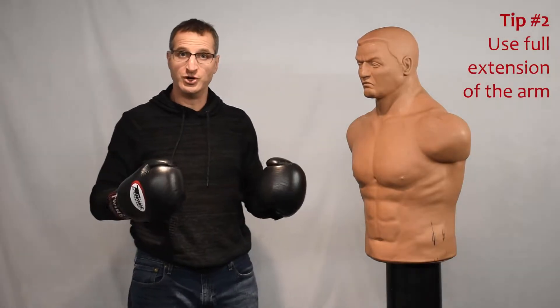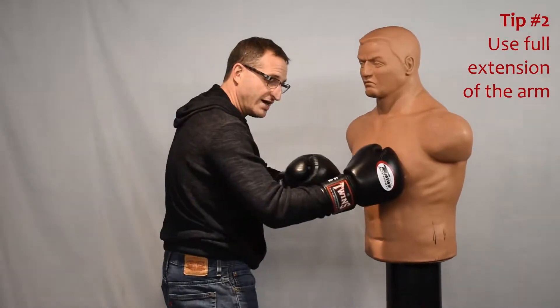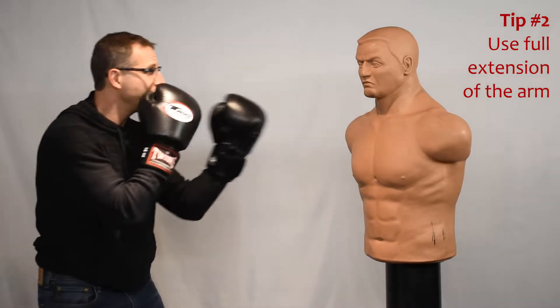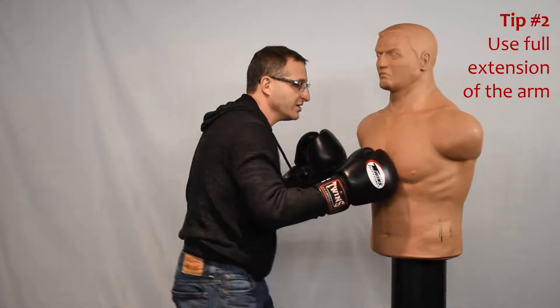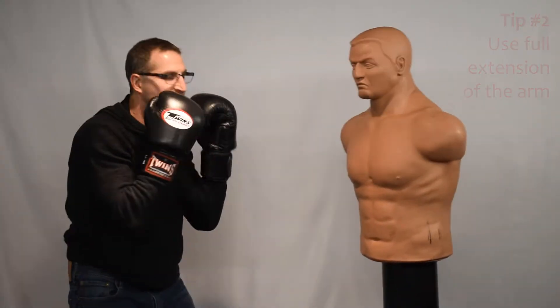Tip number two: many people train like this, very close — you're not very effective. You're not using your full extension. Stand back and get full extension on your punch, as opposed to punching from close in. Get full extension.